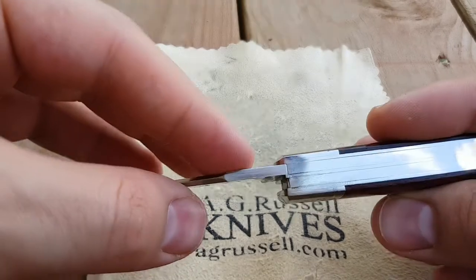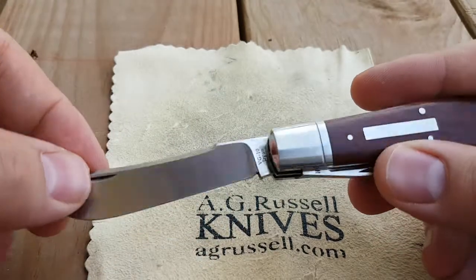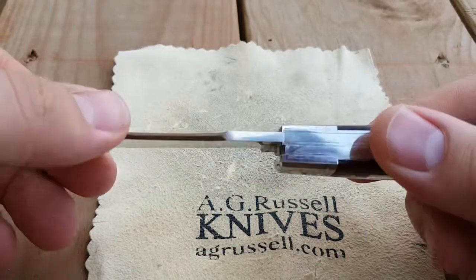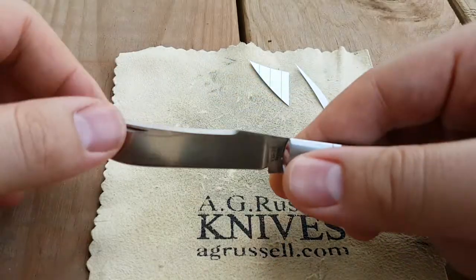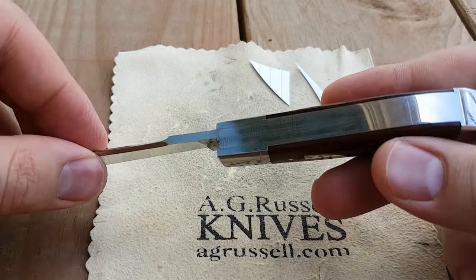The blade stock is made with one-eighth inch thick premium VG10 stainless steel — that's an excellent Japanese steel. You can see it's very sharp. Made in Japan with excellent hand care.